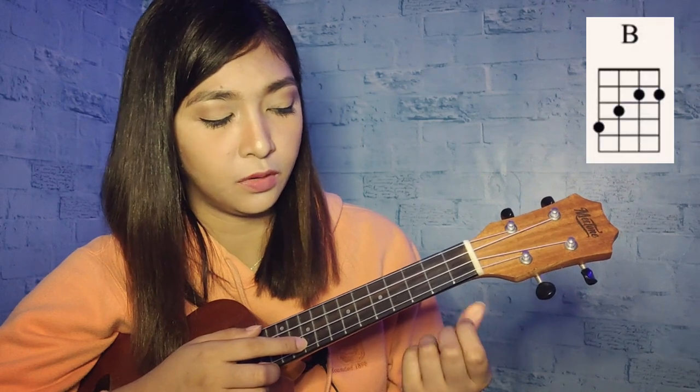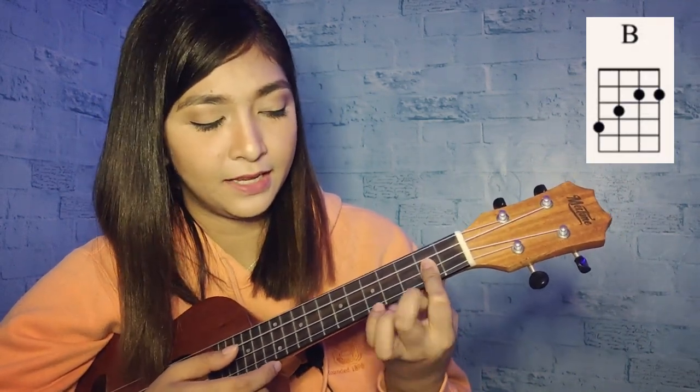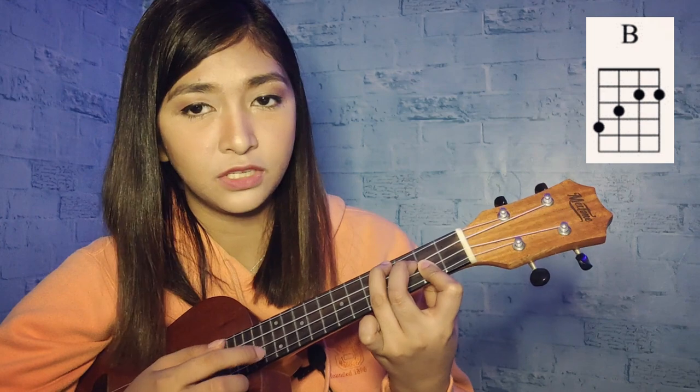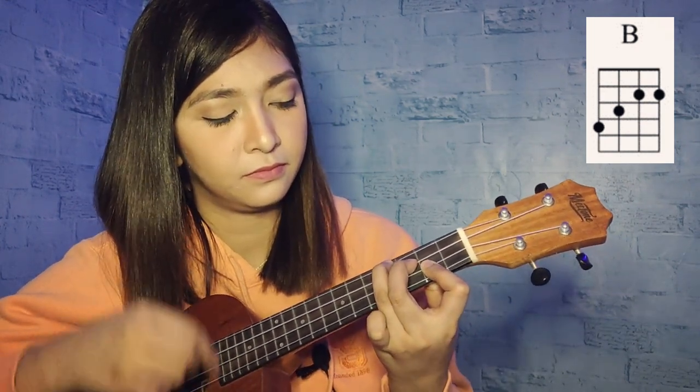And lastly, the B chord. We're going to do another bar here — first and second string of second fret for the index finger, middle finger on the third string of third fret, and ring finger on the fourth string of fourth fret. You should learn all 8 chords for this song.